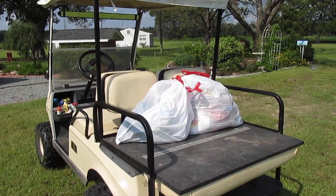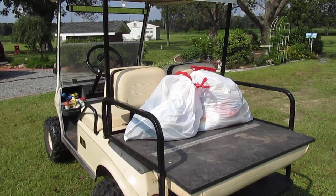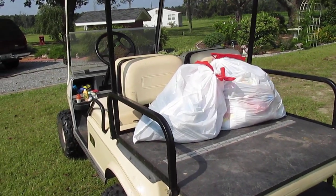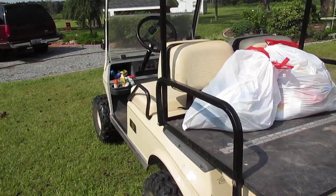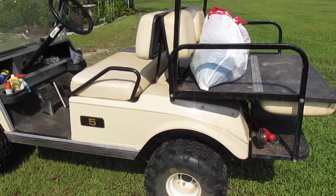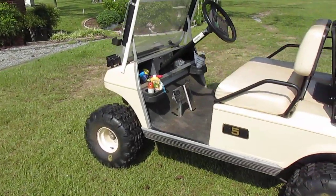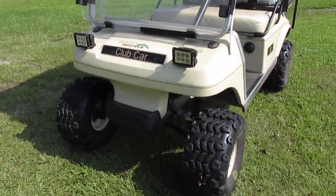I'm getting ready to take this golf cart down to the local dump to get rid of some household garbage. I thought I'd make a little video about it. It's a Club Car, about a 2004, four-cycle gas engine. It's been jacked up a little bit, it's got some really wide tires on it, it's two-wheel drive, and we've made some additions to it — really pretty cool.